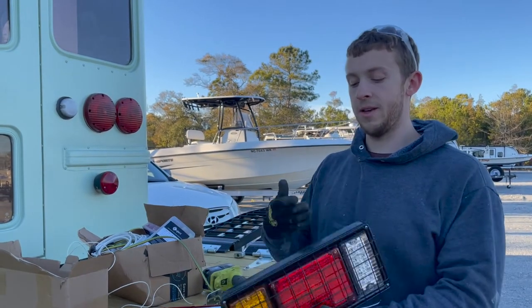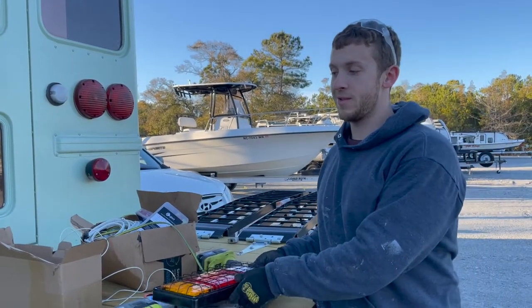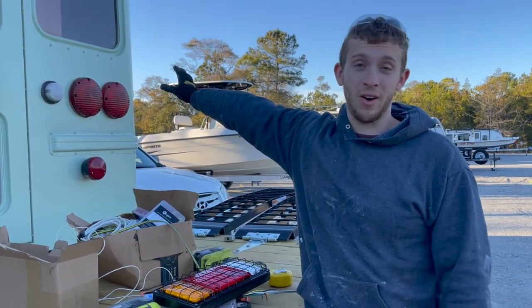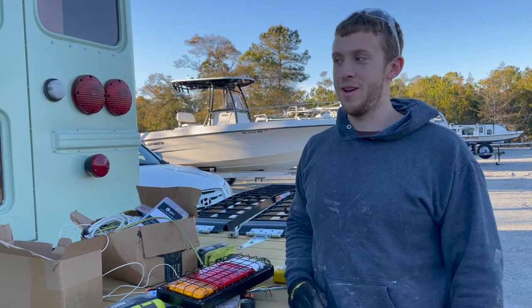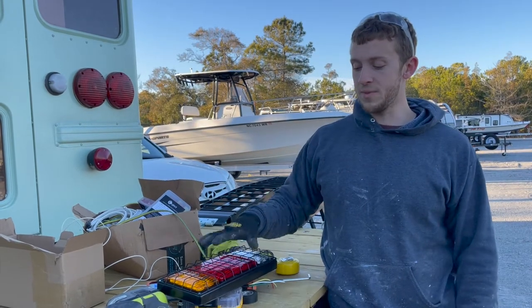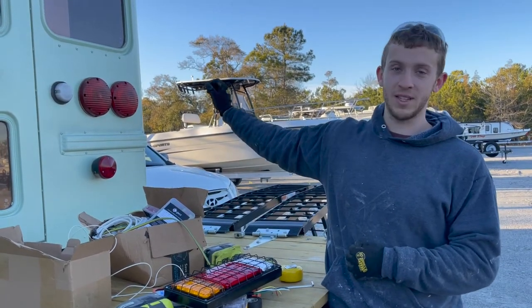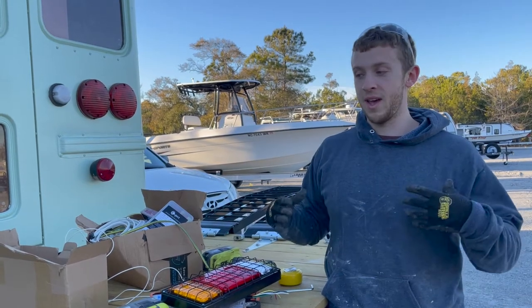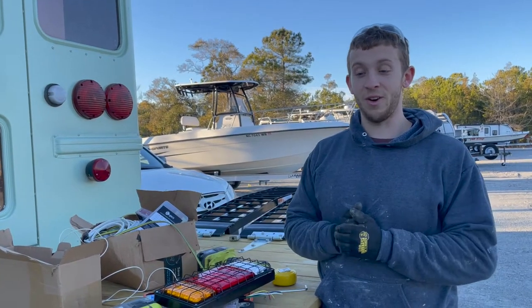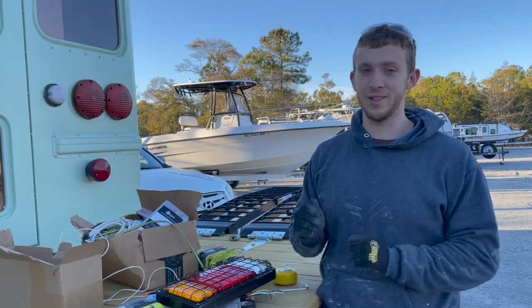Safety first — we are installing new brake lights, reverse signal, and blinkers on our back bumper because we're going to have a motorcycle up here that will block our factory brake lights, reverse lights, and blinkers. That's dangerous because if we hit the brakes nobody's going to see it. We want to put really bright new lights on the end of the bumper, connected to our existing ones so they operate on the same circuit. Make sure you disconnect your battery before you start doing any wiring.